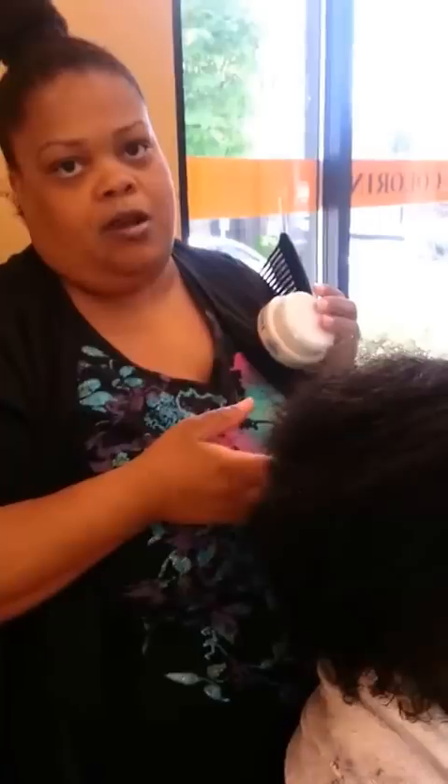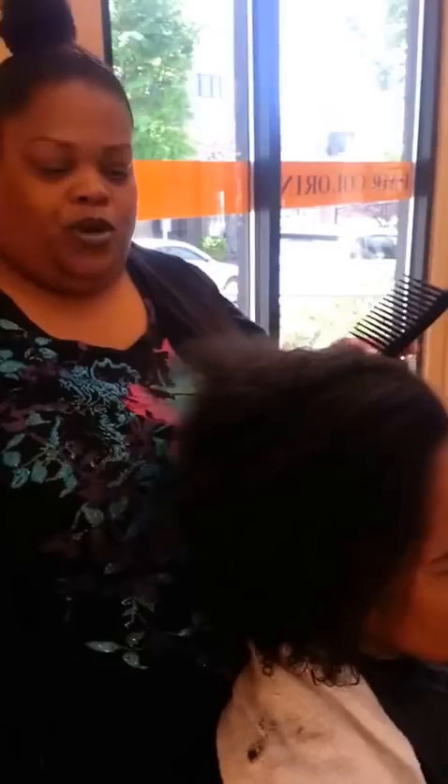Today I'm going to be letting you know about a few different products that are really, really good, especially for natural hair, which is my specialty. What I'm doing now is just combing her hair out. I put a little Silk Essentials on there, which is this right here. It's a very good product as well, and it's going to help her hair have a polished look. Everything I'm using is going to make it very polished and all around be a very good look.